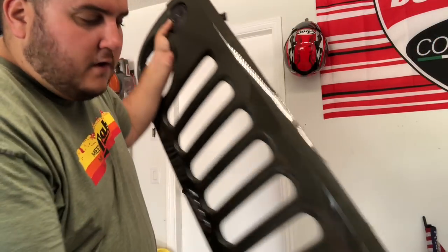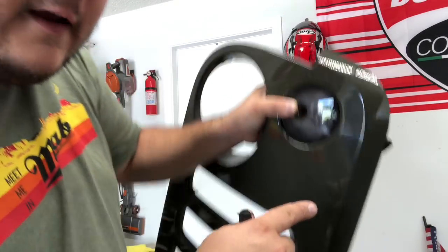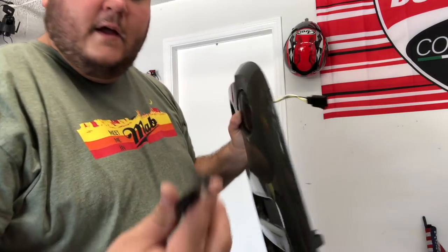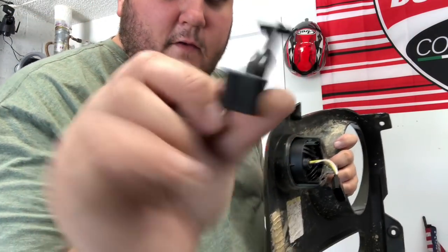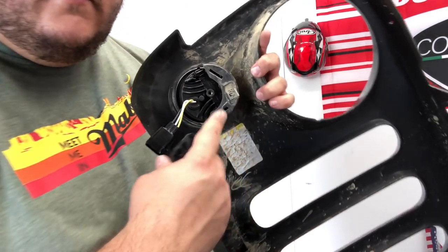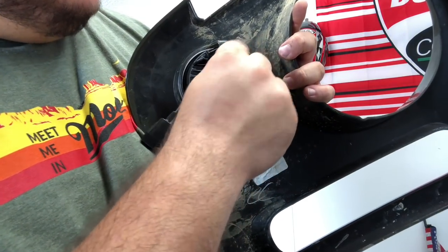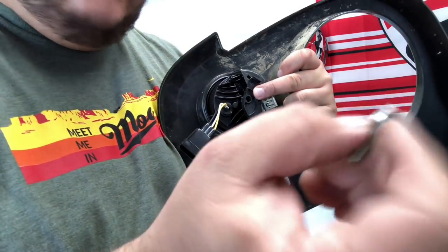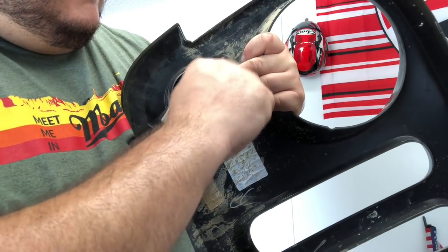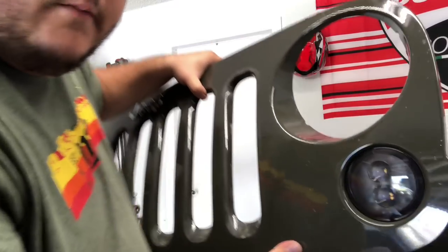So once you have your grill off, you remove your stock blinkers and pop the JW Speaker ones in. This is upside down right now, but the bottom part will say JW Speaker. They give you this little bracket — left hand and right hand. Left hand stands for the driver's side, right hand for the passenger. These holes in the back have cutouts that will fit this in just like that. The supplied bolt that comes with it screws into the back of the blinker, and you're home free. That's it — the blinker will be in.